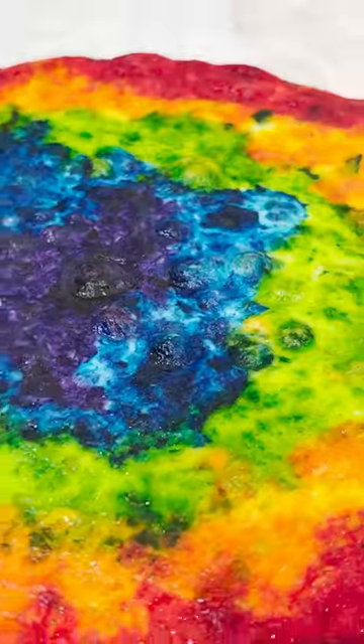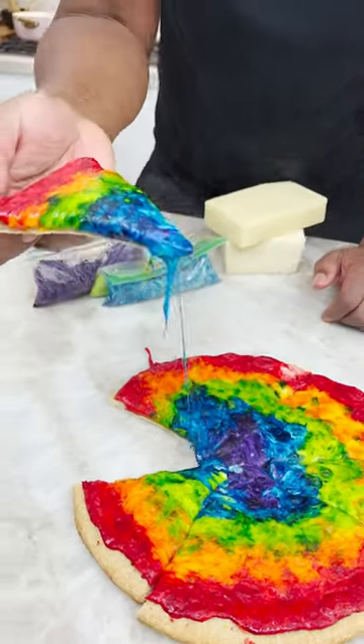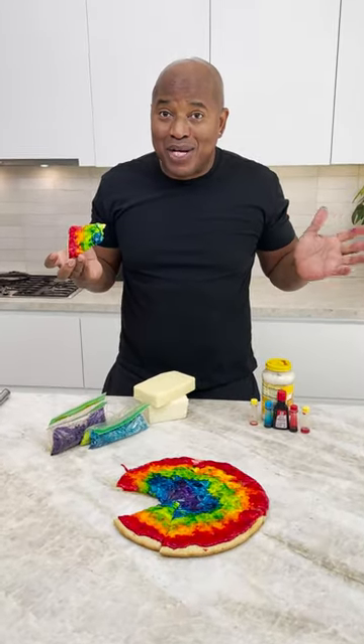Do your thing. Nice. I think these colors make it taste better — I'm not allowed to say that.